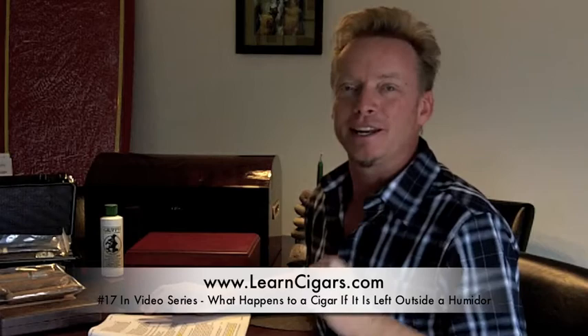Hi, my name is Eden Miller with TheEfficientOutOfLifestyle.com and this is number 17 in our video series Cigar Basics 101. Today's topic is what happens if your cigars get left out of the humidor for a very short or a longer period of time.